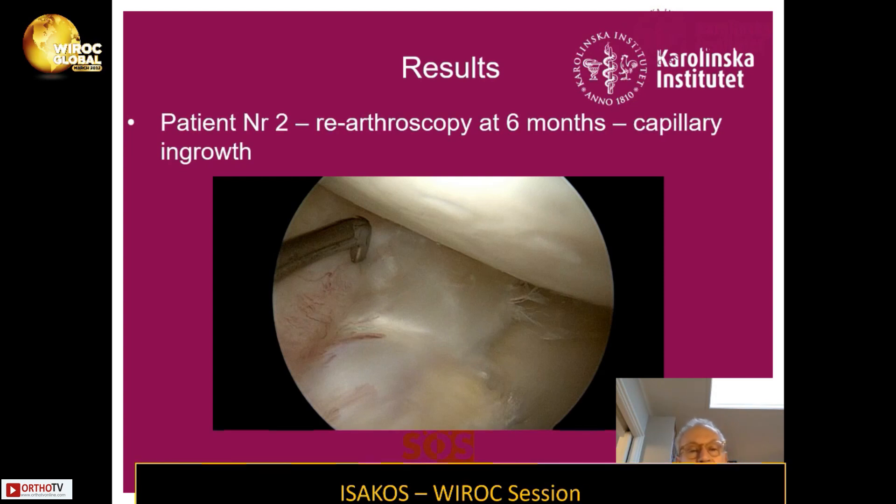Another patient was re-arthroscoped after six months due to some extension deficit — she was also ACL revised at the same time as the meniscus substitution. We removed some scar tissue, but we could also examine the new meniscus. As you can see, there was capillary ingrowth and synovial coverage of the transplant, and it was wedge-shaped when you looked into the knee.